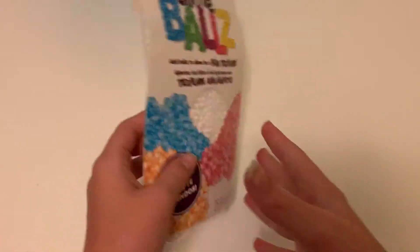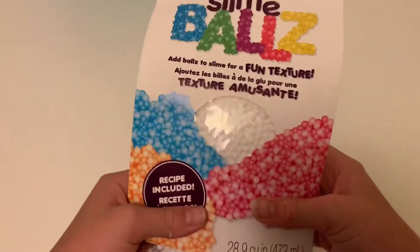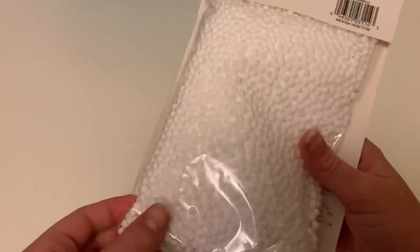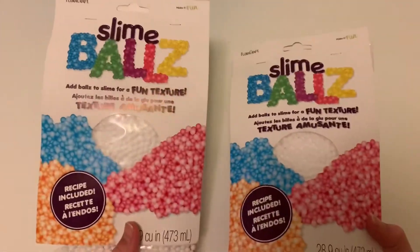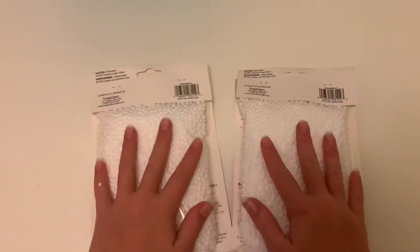I'm going to be using these white foam beads that I got from Walmart. They're medium sized — not micro but not super jumbo. I'm going to be adding two packs of these into that batch of slime.